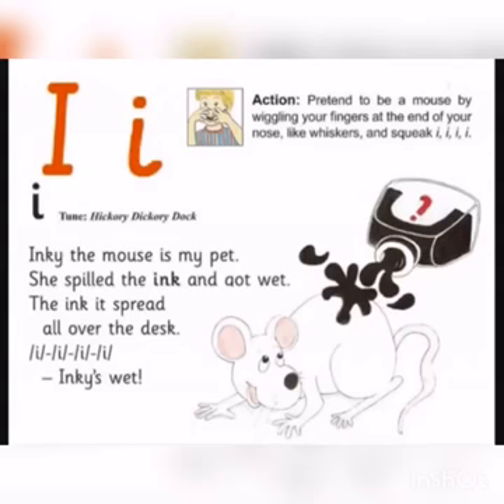Inky the mouse is my pet. She spilled the ink who got wet. The ink is spread all over the desk. Inky's wet, Inky's wet.